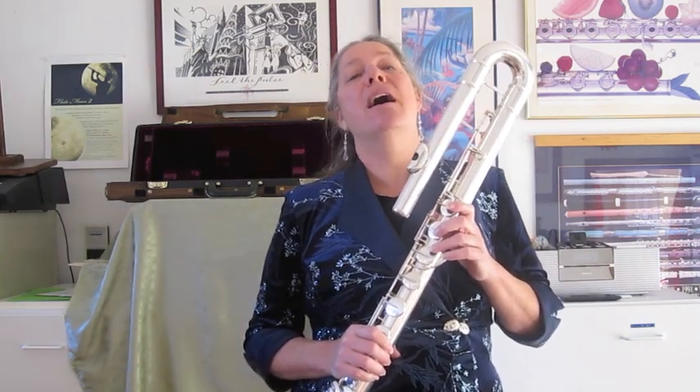Hi, this is Chris Potter. On this video, I'm going to talk about breathing and about the brands I recommend.